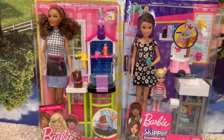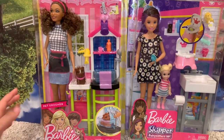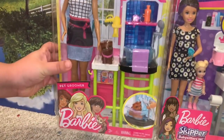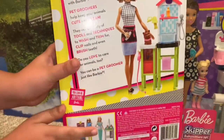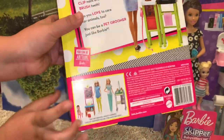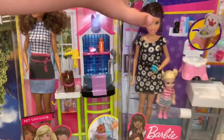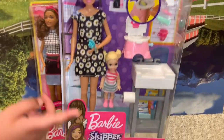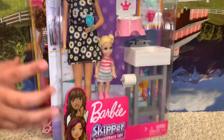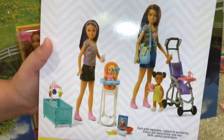Welcome back to my channel, my name is Lana, and today we're going to be opening these two Barbie sets. The first one is Barbie Pet Groomer — on the back it has some facts and other sets you can get. The second one is Barbie Skipper's Babysitting, and on the back and sides there's information and other sets available.